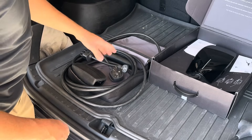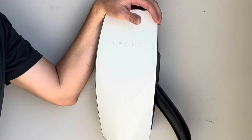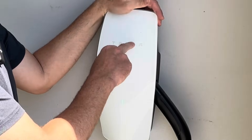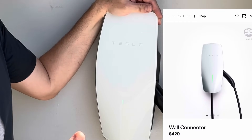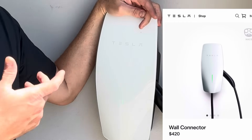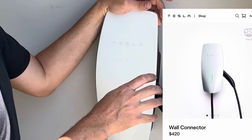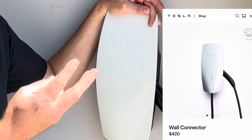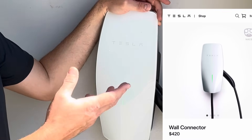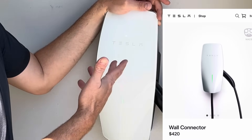What I charge all my cars on at my house is the wall connector. This is the best option — currently around $420 on the Tesla website. They should actually be cheaper to install than the NEMA 14-50 because they only use two power wires and a ground, no neutral wire, so you can use a cheaper wire. I have four of these installed in my garage because I have five cars, and they work awesome.